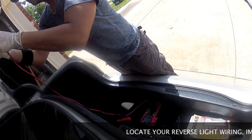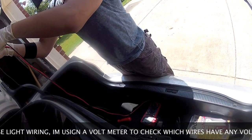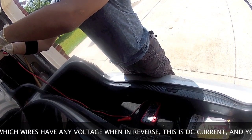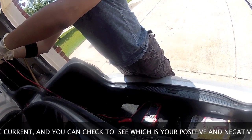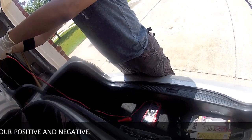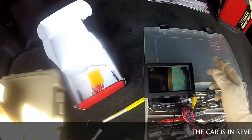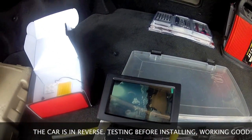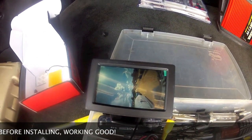You want to go first, man? Yeah. All right, take it off in reverse. One part. Put it in reverse once more. All right, cool. There you go. See that right there? Yeah, there you go. All right, take it off.